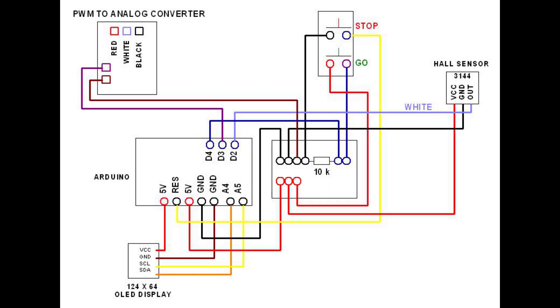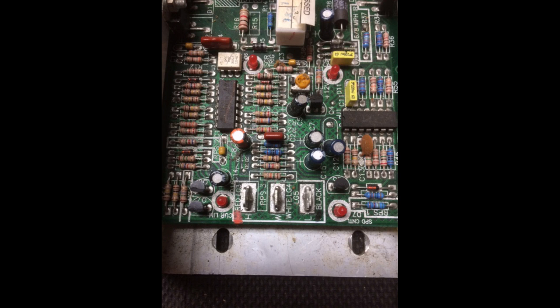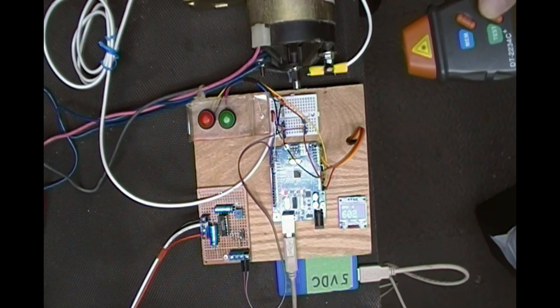This PWM signal is applied to the analog converter circuit's optical isolator. Light is emitted from its LED, striking the base of a transistor and allowing a small current to flow through. This small increase in current flow allows voltage to increase at the white terminal of the treadmill controller. The treadmill motor controller responds by allowing a suitable increase in voltage and current to the DC motor armature, creating a magnetic field in its windings.